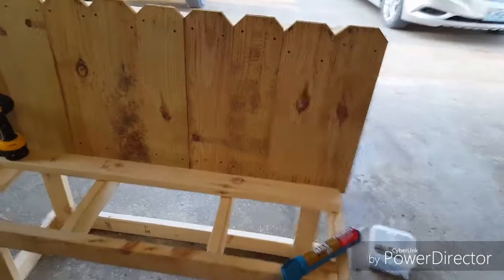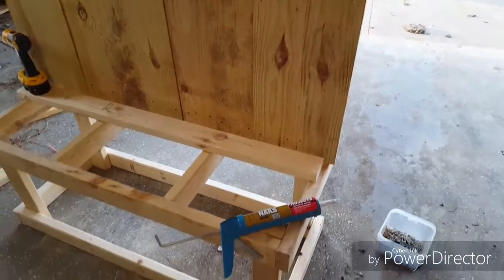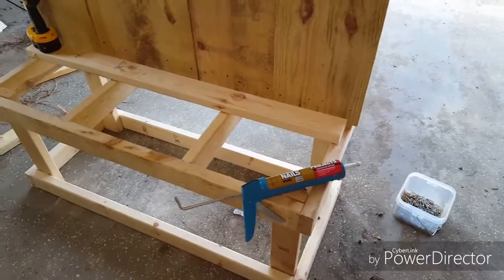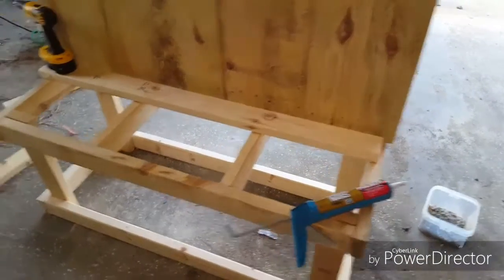Alright, now I got the back on. Next thing will be to get the actual seat on. I'm going to use 2x4s so it's really strong, and then put some type of arm rests on each side.